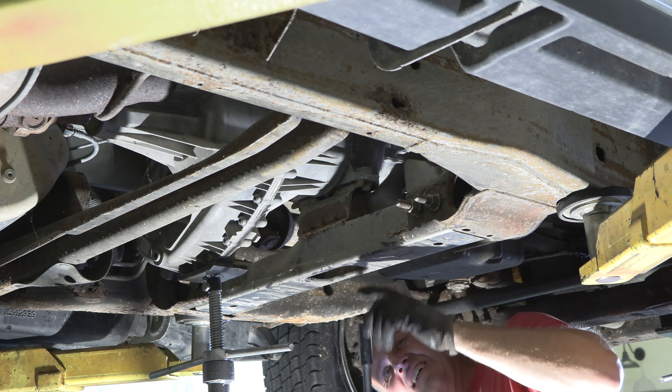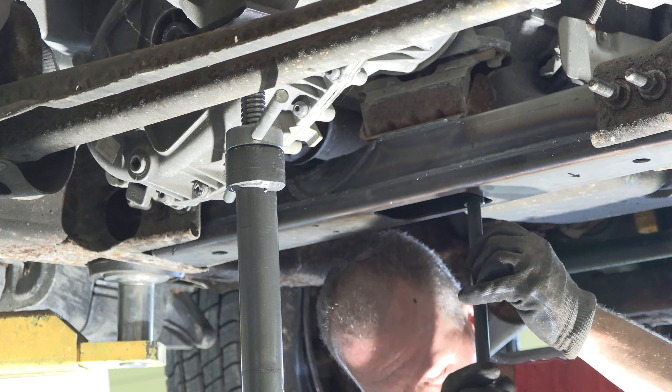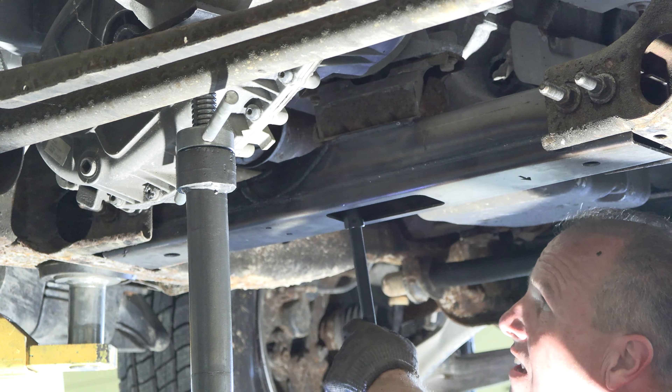Step 4. With a 7/8th socket, reinstall the bolts on each end of your crossmember. Once in place, slightly lower your transmission. Then, with a 5/8th socket, reinstall the two bolts in the center. Once secure, lower your transmission the rest of the way.